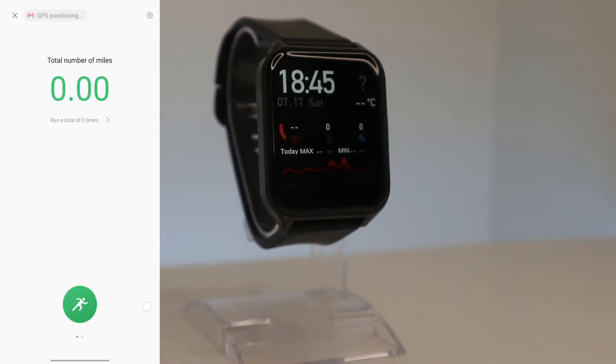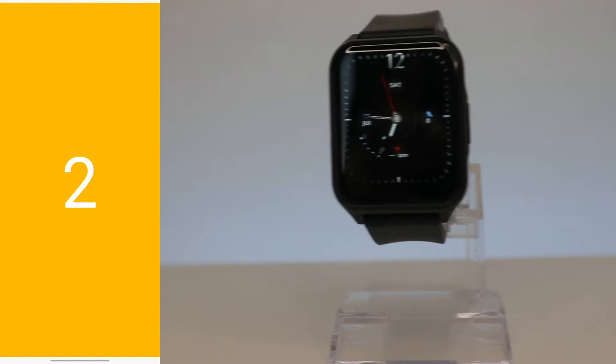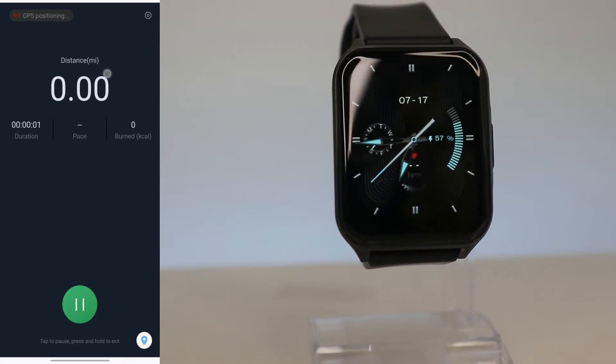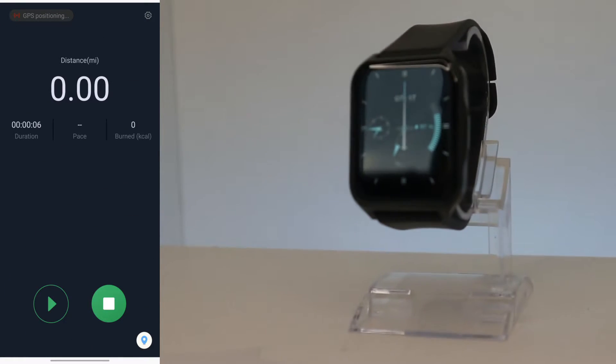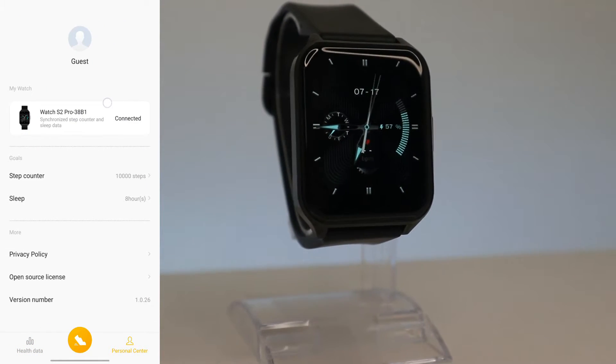Now we are at the Sports Center. We can go for a run or do other sports that require GPS. Here we have distance, duration, pace, and calories burned. Down at the bottom right we have the map with GPS — as you can see, it will track you while you are running, and then you can see where you ran, for how long, and other details.